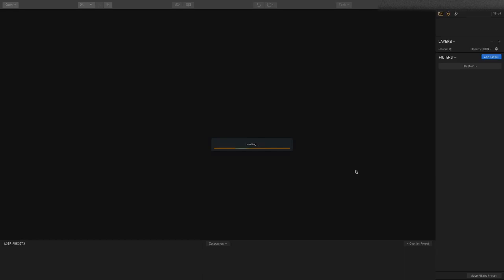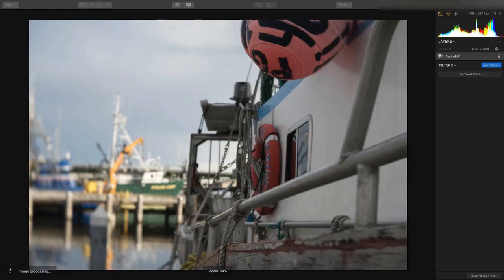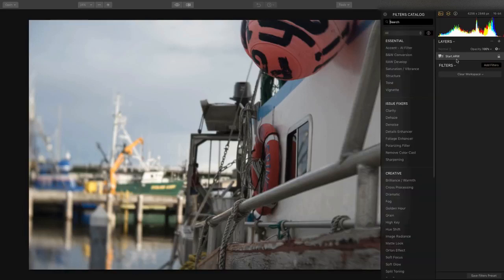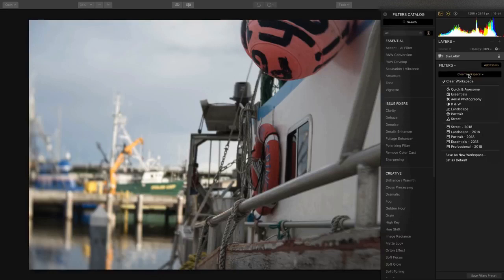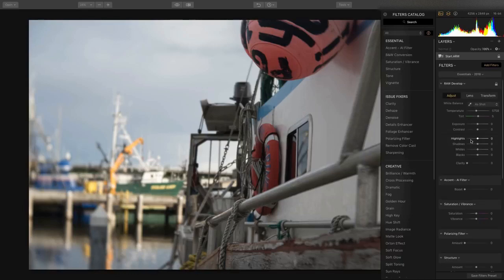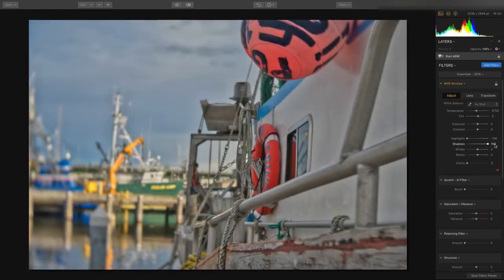I'm going to open up a RAW file here, and one of the things that really stands out in the new Luminar is how great it is at handling RAW images. This makes it very easy to develop the file. When you open up a RAW file, there's a filter you want to immediately add called RAW Develop, which works quite well.